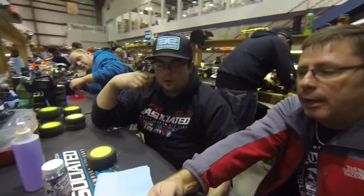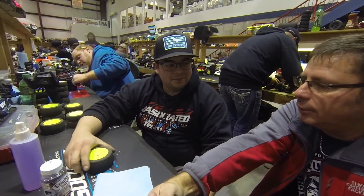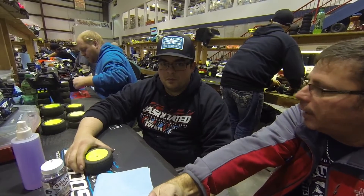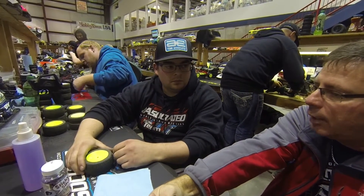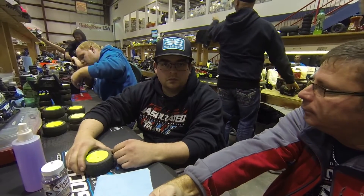Craig Moline here, Moline Motorsports with AFX Fabrication. We're at the J-Concepts Endor National Series. I've got Will Britton here with Sticky Situation Tire Soft. A lot of the guys here are running his tire soft this weekend. Will, how you doing? How's your car doing today? You've got a lot of guys running your tire soft today. Can you talk about how you guys are applying it and how it's working?